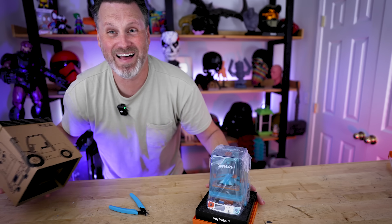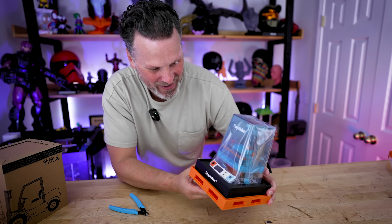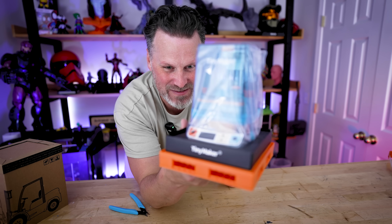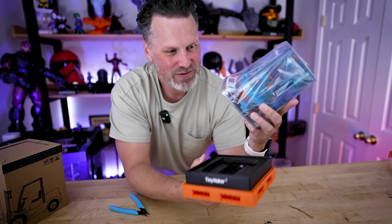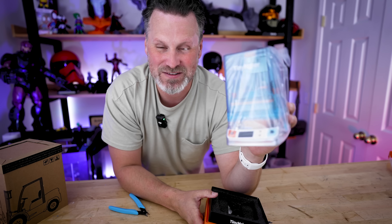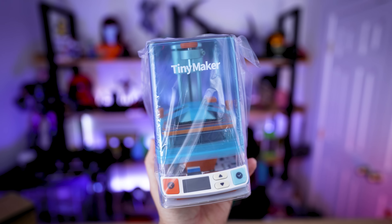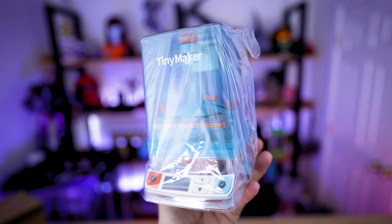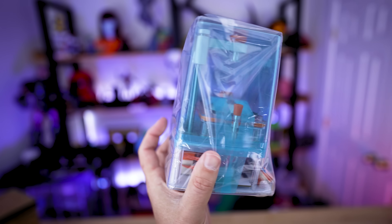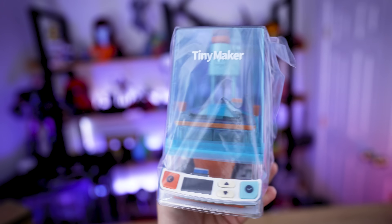Oh, there we go — just popped right out. That is adorable. Oh my goodness. It's all in one unit. It looks like it's almost ready to go once I get it out of the plastic packaging here. And yeah, it's all clear so you can see completely through it as well.